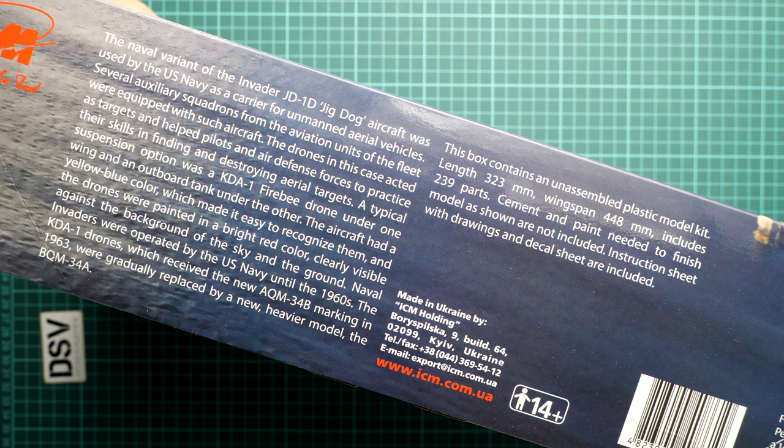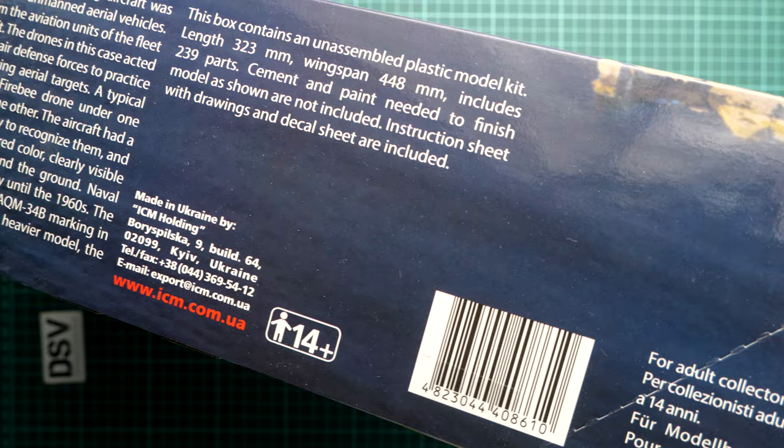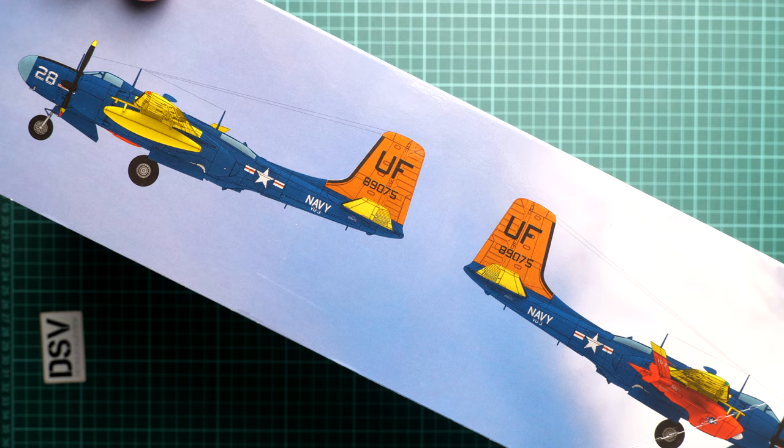The wingspan will be 448 millimeters and there should be 239 parts, so it's quite a big project to undertake. You can see one of the marking options included — I say 'one of them' because I truly hope there are more than one in such a combo. Usually ICM shows one marking on the box, and then there are more in the assembly manual along with decals for additional marking options. The box is sealed with tape, which I'm cutting through now.